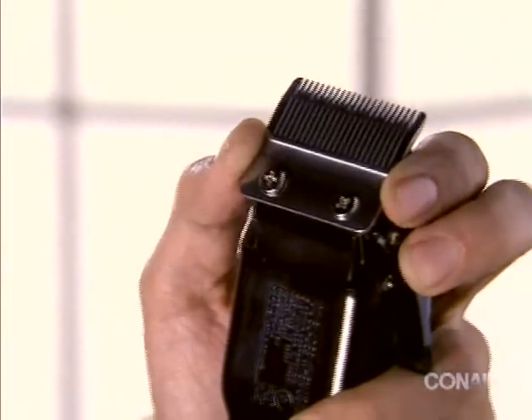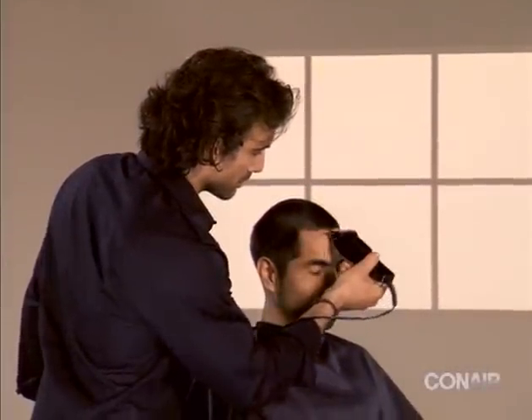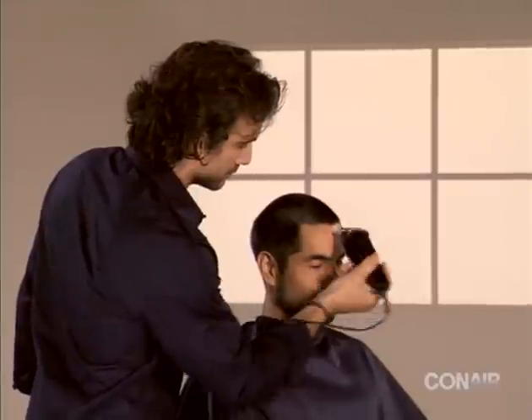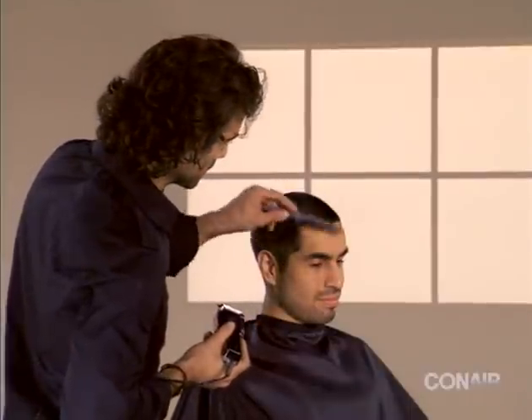With these basic styling techniques and simple tips to take care of your clipper, you'll soon be an expert hair cutter.